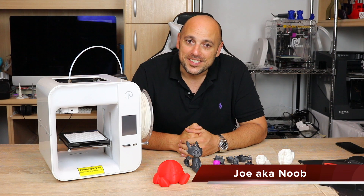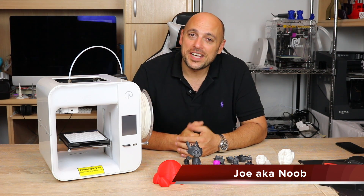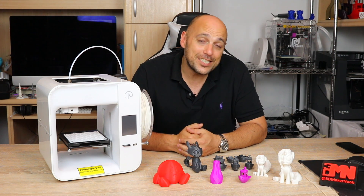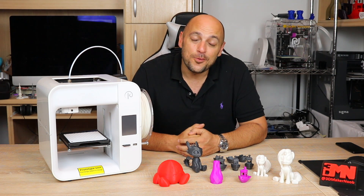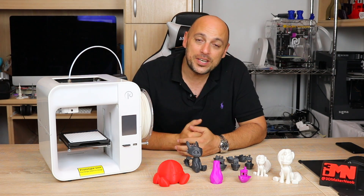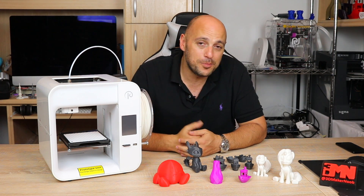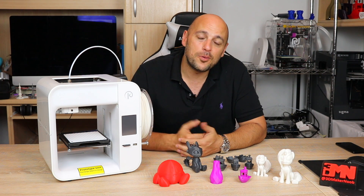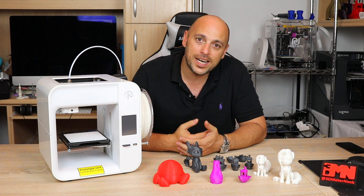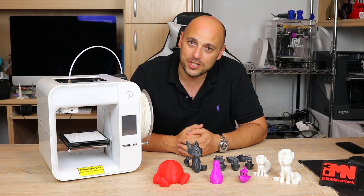Welcome back Makers! As promised I have the prototype V3 from Kodama Obsidian right next to me, which currently is on Kickstarter at a whopping starting price of $99. This prototype unit was hand delivered to me here in Malta, surprisingly enough, by one of Kodama's employees for me to play around with and give you guys my initial thoughts on the machine.